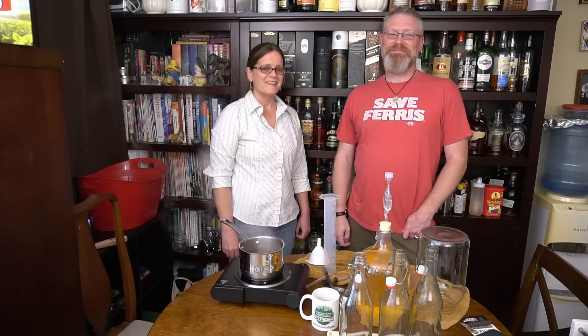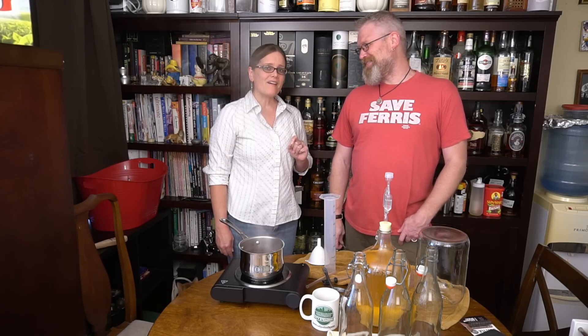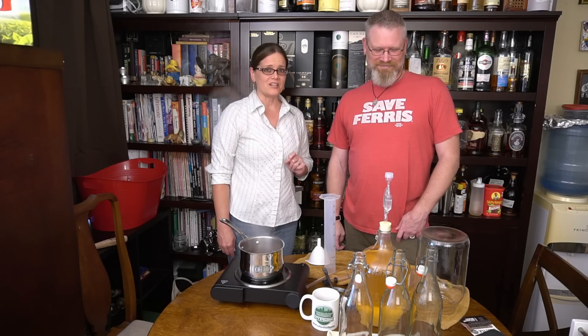Hi, I'm Brian. And I'm Derica, and you're watching City Steady. To learn to grow and brew and to take control of your food, hit subscribe now. And don't forget to click the little bell icon so you'll be the first to be notified when we have something new to share.